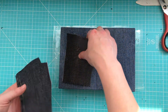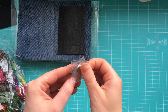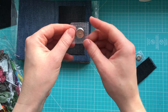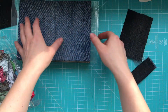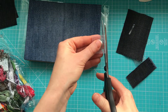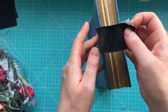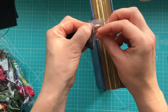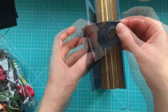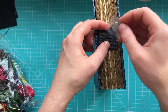I will make closures with the same fabric — this is also jeans. These closures are magnets. The plan is to put it inside and make some nice stitches around it, and that's it.